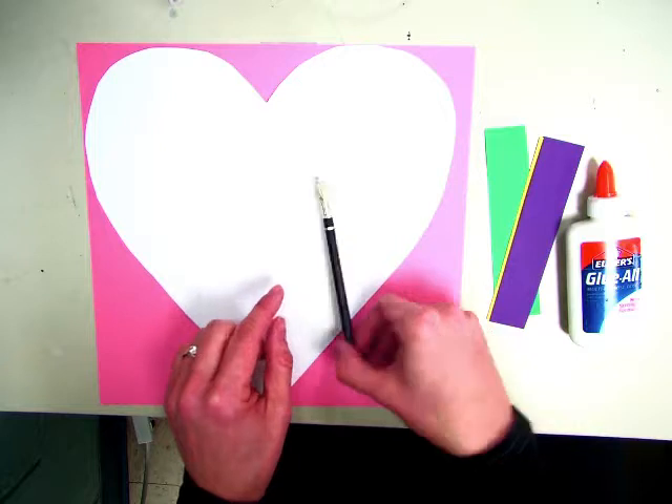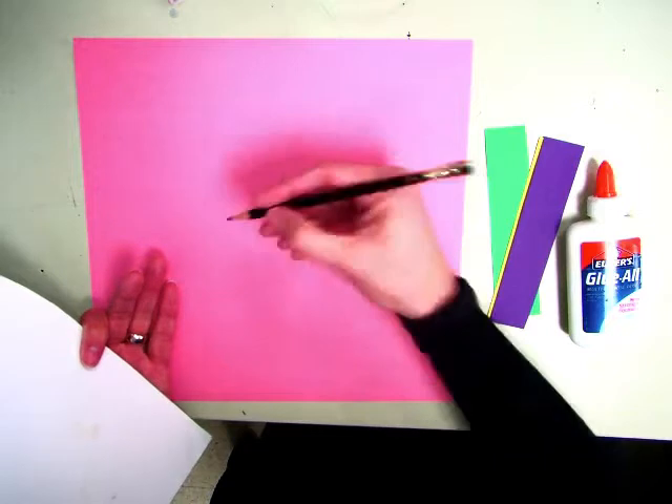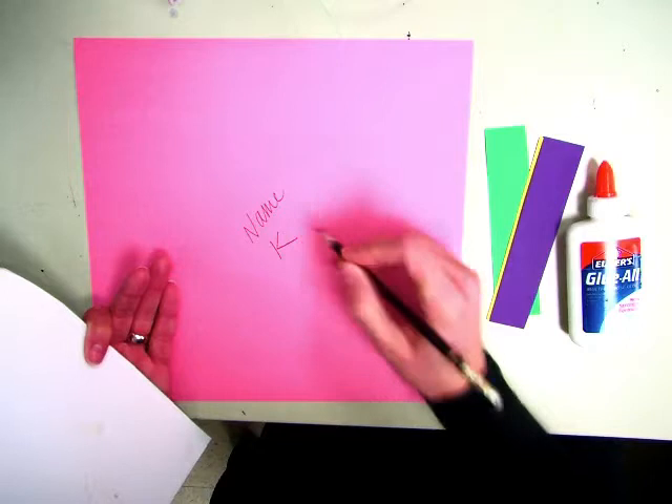The first thing you're going to do is at your table you have pencils and colored paper that are usually Valentine's colors. You're going to grab your paper and put your name on it, and a K, and then your teacher's initial.